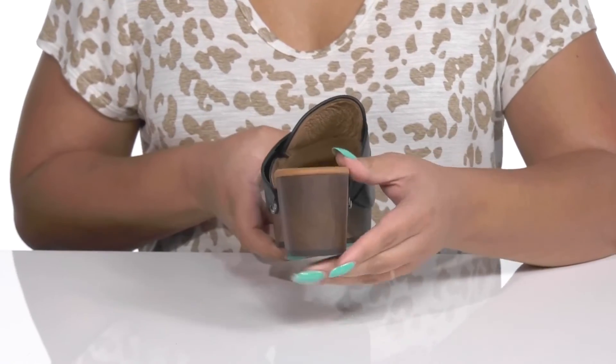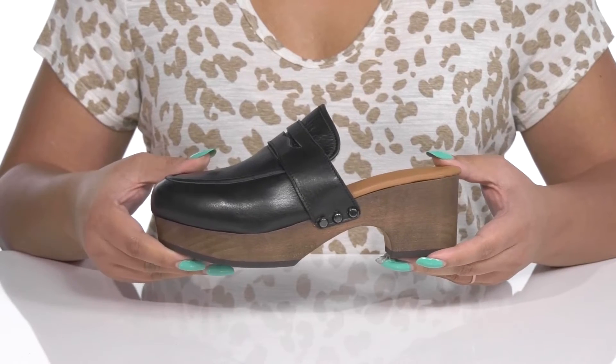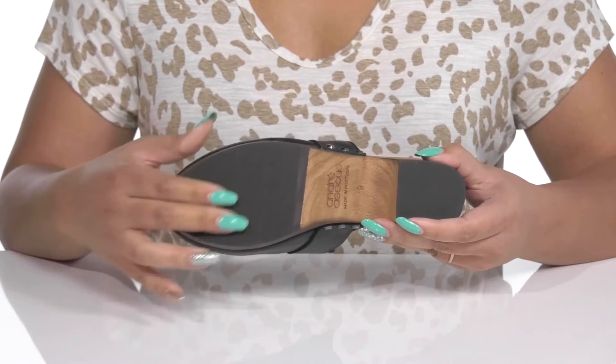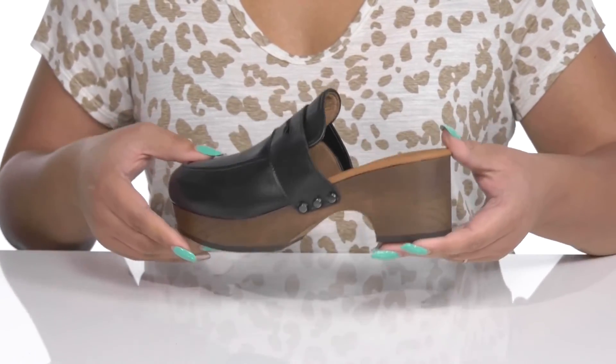You'll get a little over a two-inch boost in height from the block heel and platform. It's all on top of a durable rubber outsole that is textured to give you the best grip. Show these off with a cute pair of skinny jeans.